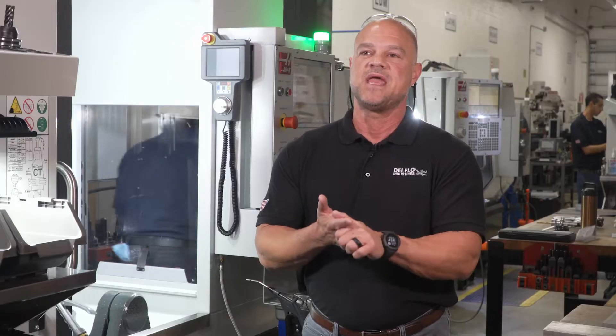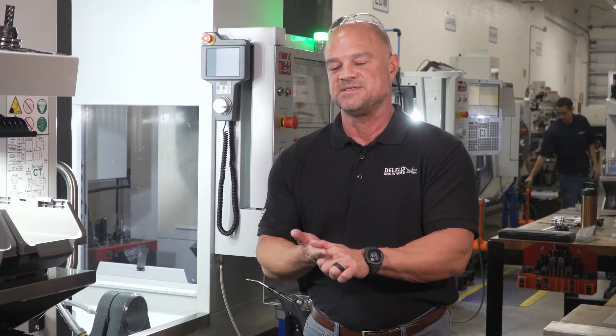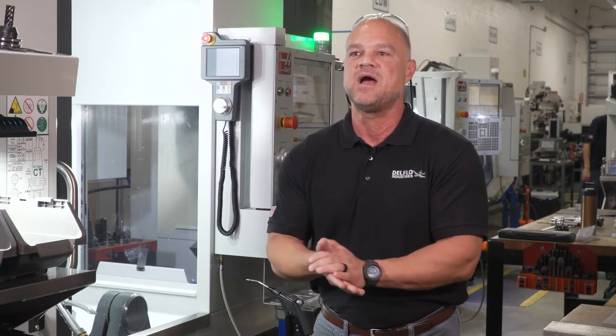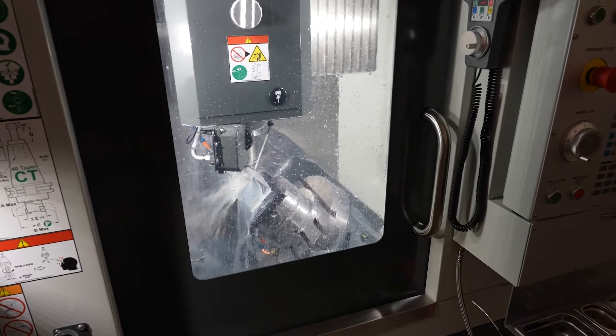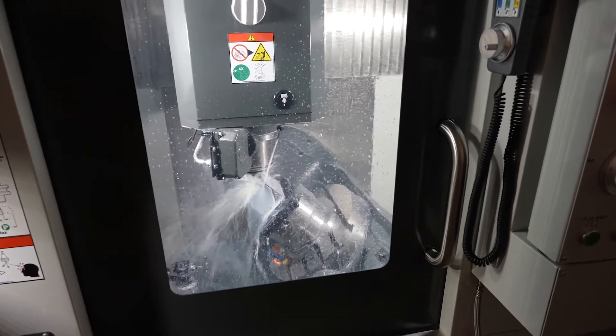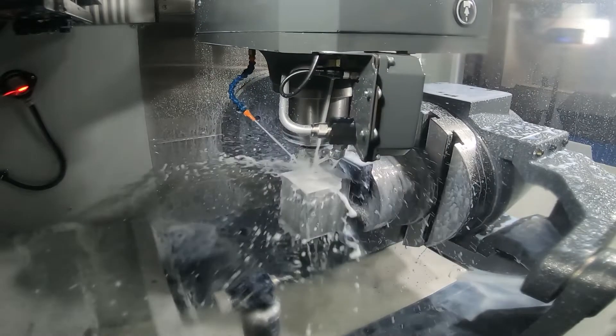I noticed that a lot of the larger shops had five-axis capabilities, and when I would look down my capability statement I thought something's got to be done here. So when I came back from Washington I called up Gus and asked Haas to give me a quote on the UMC 500. The main reason was I had to keep up with the times and the competition.